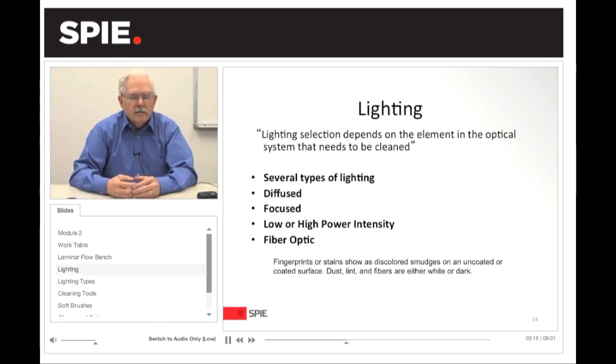Lighting. Lighting selection depends on the element or optical system that needs to be cleaned. There are several types of lighting: diffused lighting, focused lighting, low power or high power intensity lighting, and fiber optic lighting. Depending on what kind of lighting you use, fingerprints and stains will show up as discolored smudges on uncoated or coated surfaces. Typically, dust, lint, and other fibers will appear white or dark.